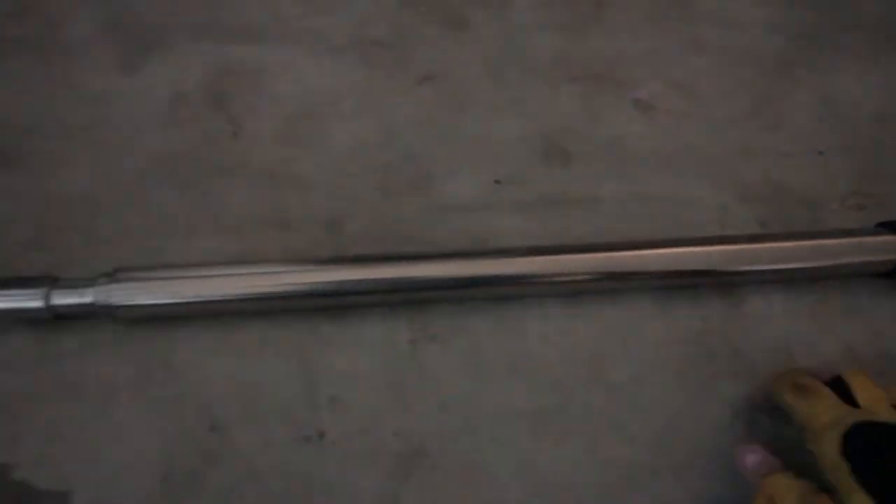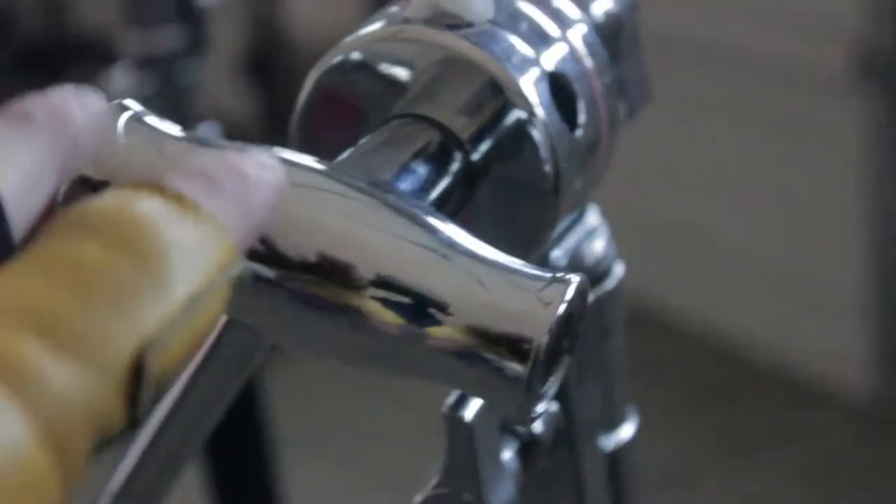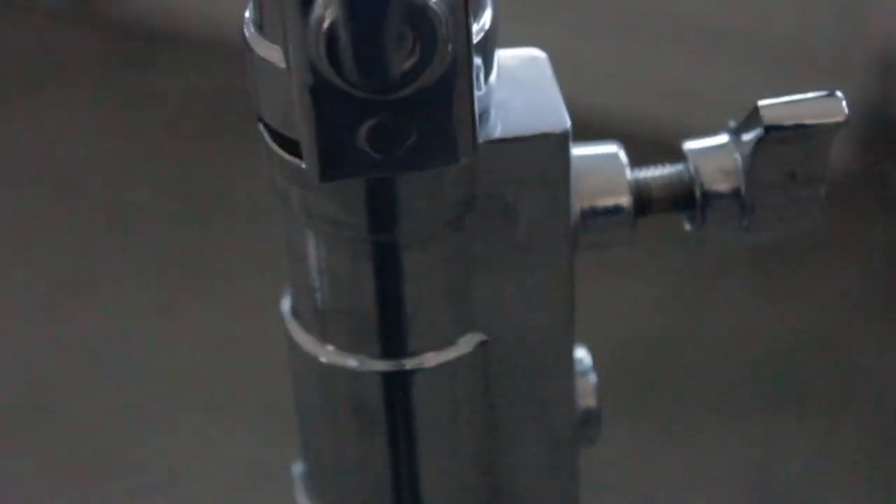But they were all separated and you have to put it all together, and once you put it all together, it's pretty sweet, I gotta say. These C-Stands are really, really cool, actually, and I think it's really important to have a couple C-Stands, at least on set. I like them.